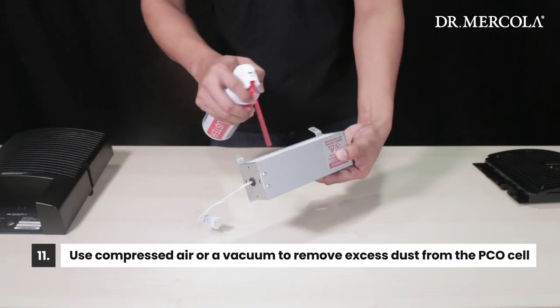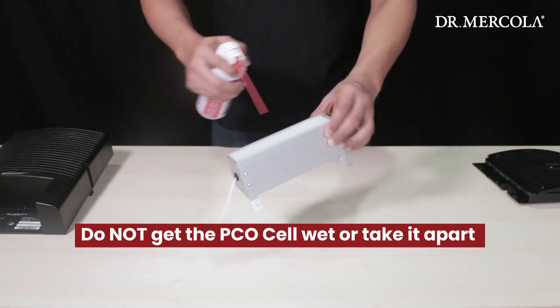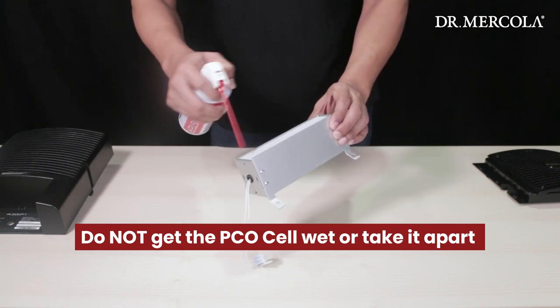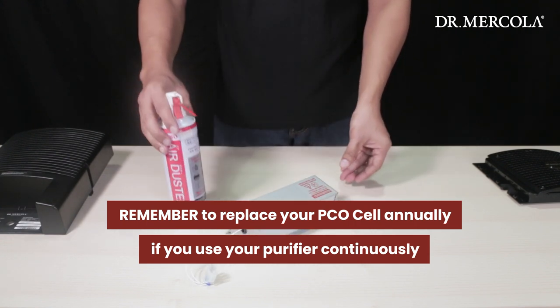Continue using compressed air or a vacuum cleaner's hose attachment to remove excess dust from the PCO cell. Do not get the PCO cell wet or attempt to take it apart. Remember that your PCO cell needs to be replaced annually for continuous users, even before the lamp burns out.